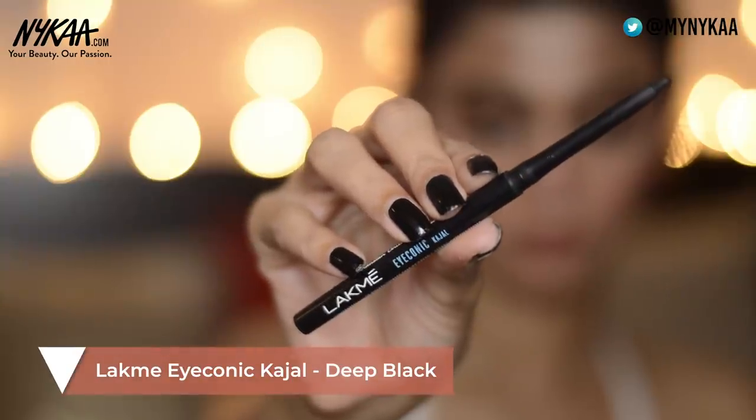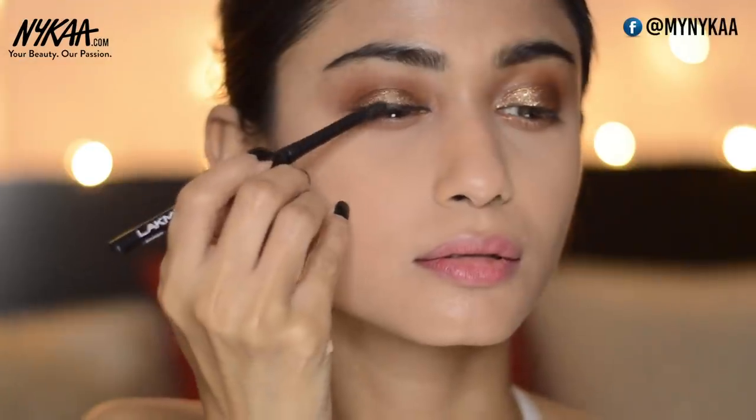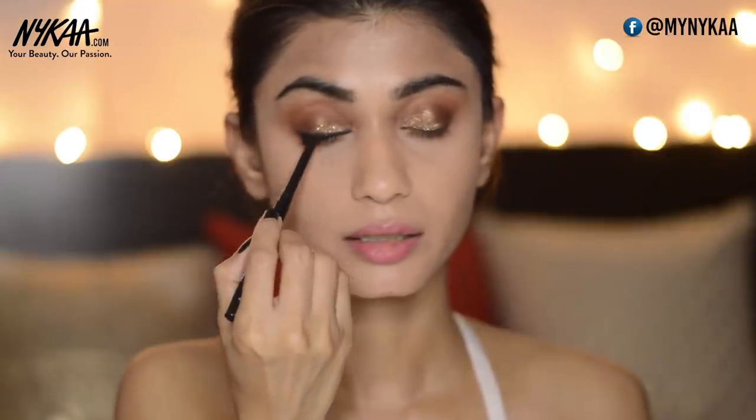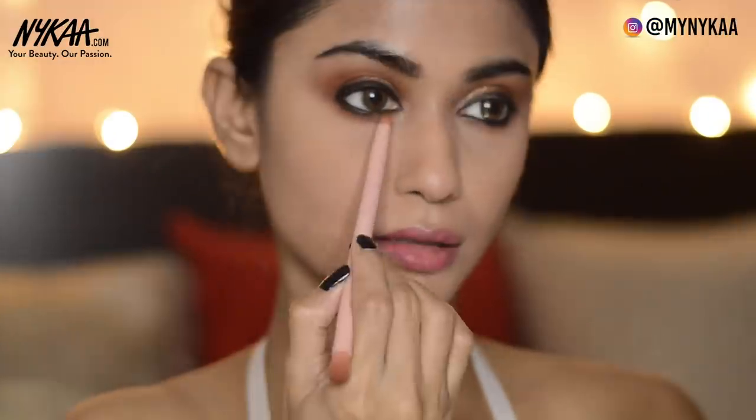Taking the Lakme Iconic Kajal in the shade Deep Black, I'm going to tight line my eyes and apply it on my upper and lower lash line. This is key to the classic Kareena Kapoor look — she has very thick kajal on her upper and lower lash lines. Now I'm going to smudge the lower lash line, go back with the crease shade and apply it on the lower lash line, then add the dark brown shade in the outer corners of my eyes.